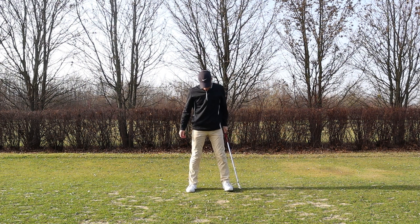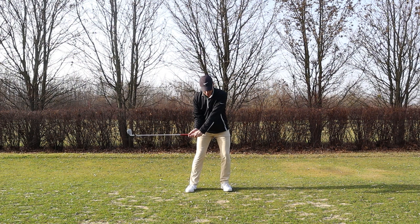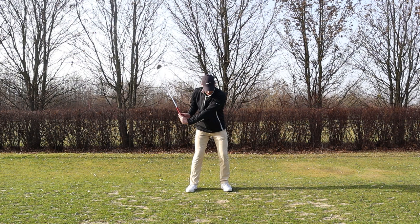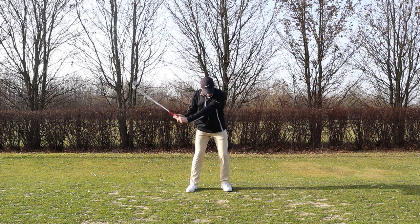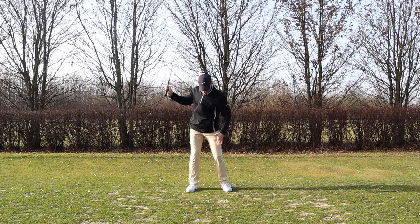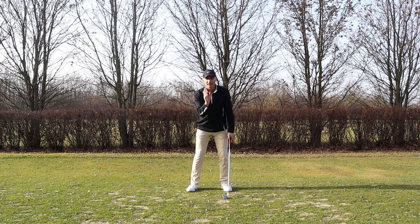There are really two or three things we need to think about from this position. One: we want to keep the shaft away from the shoulder — that creates the coil in the body. By getting too much in the wrists and too narrow, you'll find it hard to get the coil in here, and we definitely don't want the lower body coming off the wall. We're not trying to transfer lower body weight to the side — we're really just letting the body go around its center.